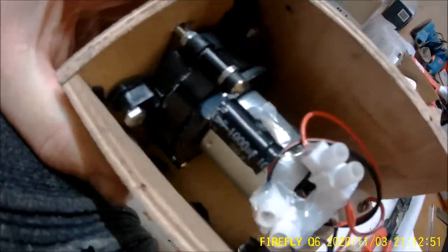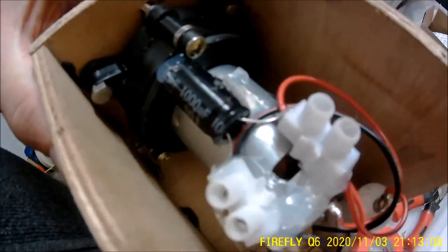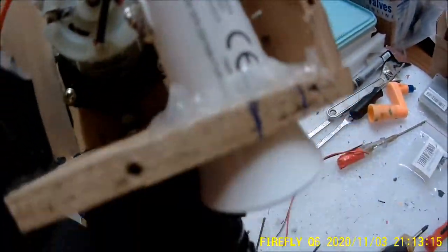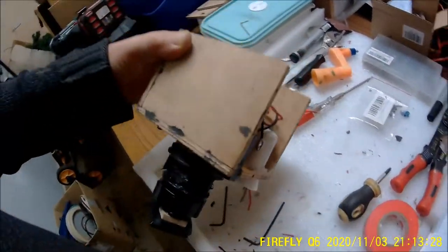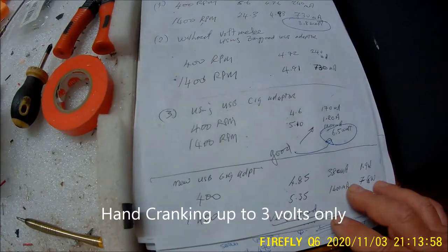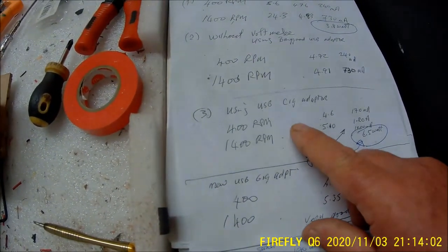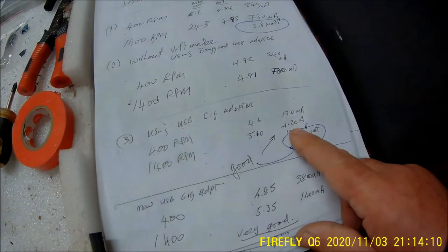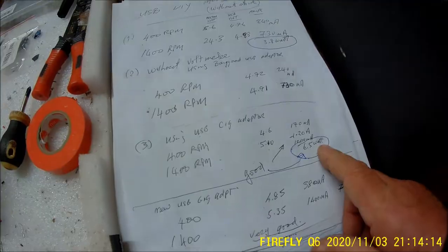We're now completed. I put a capacitor in — I didn't need it, but since I had one I said I'd just stick it in. It's a 1000 microfarad, the only one I had left of that size. It won't do any harm. I've also incorporated a car cigarette USB attachment. I used two types of cigarette adapters for testing. At 400rpm I was getting about 4.6 volts; at 1400rpm, 510mA — 1.2 amps — 6.5 watts. So she's all wired up and ready for boxing up.